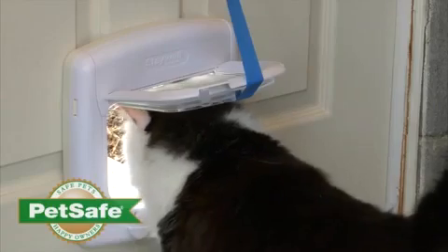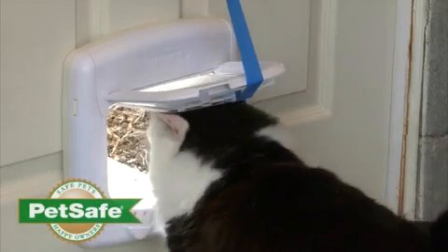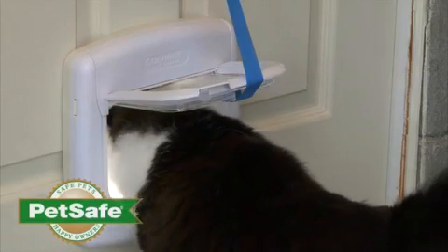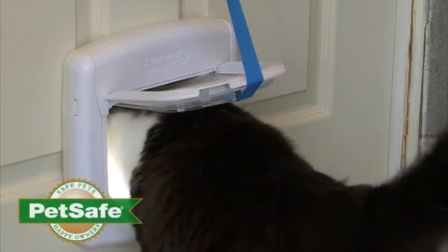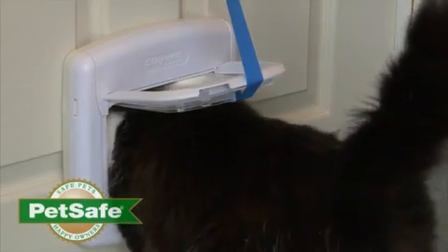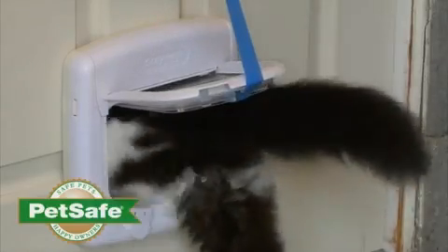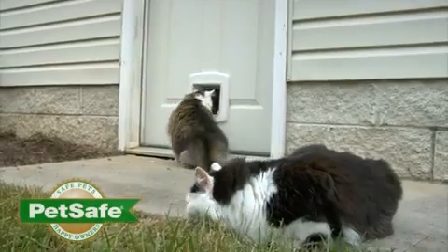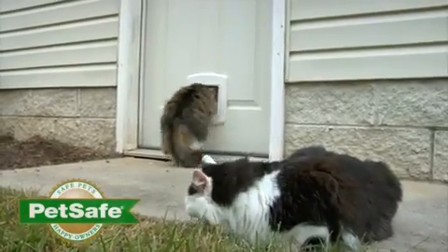It may take a bit of time to acclimate your cat to your new pet door. We recommend that you leave your door fully unlocked during your training period. It may help to tape the flap on your cat door out of the way during this time. We hope that you and your cat will enjoy your new cat door and that you'll both enjoy freedom and independence.